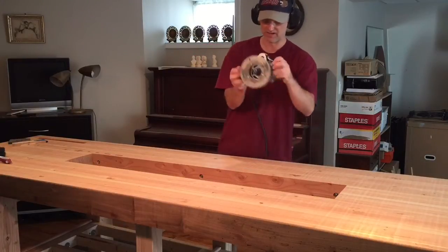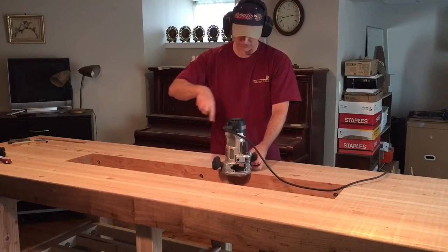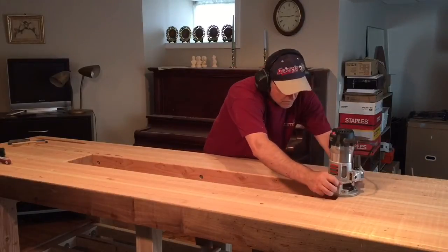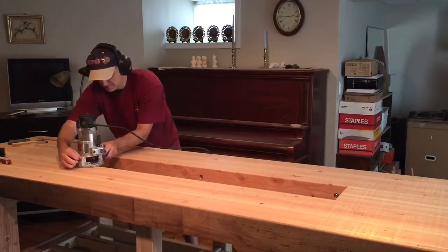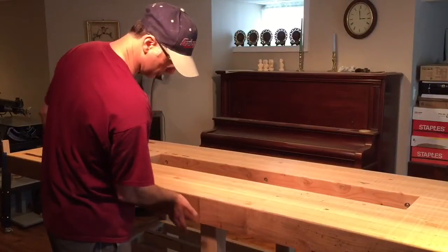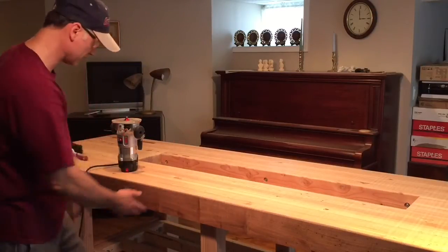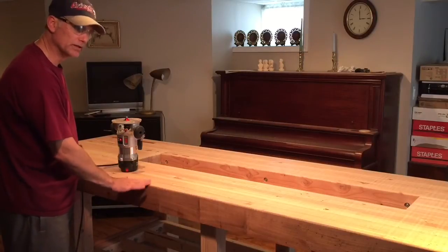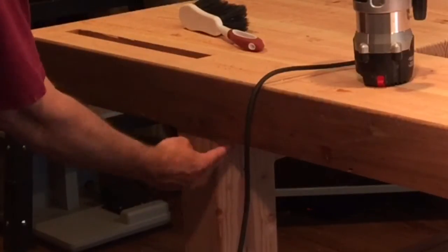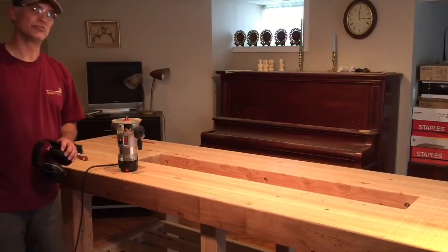It's the same process — you always have to keep in mind which direction the bit is spinning so that you don't mess everything up. I'm going to round over the underside of the bench as well, to protect my legs if I'm hitting them, or if I'm bending down I don't want to hit my head on something sharp. I'm making this round over bigger than the top one, and when I come up to these legs I'm not going to be able to round off right in the center, so the side of the leg is actually going to act like a stop when it hits the bearing — hopefully it'll look like a nice detail and not a mistake.